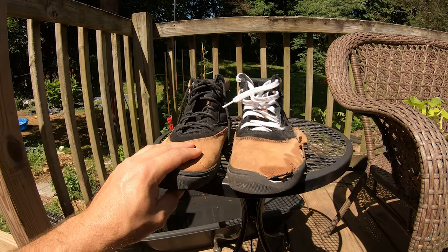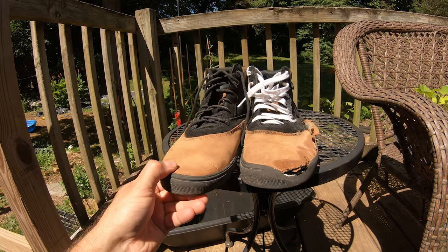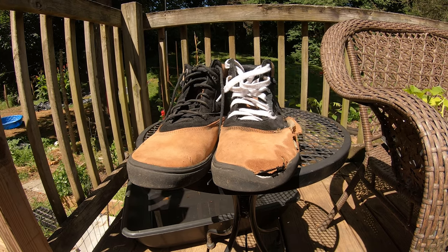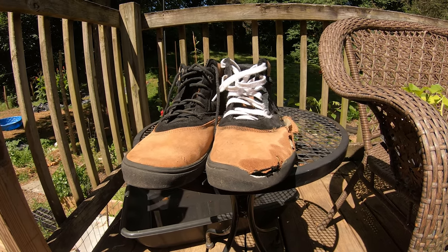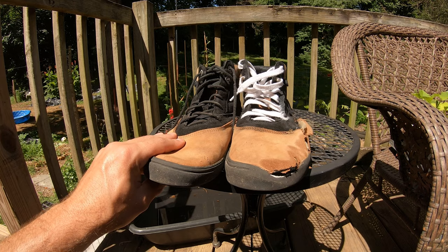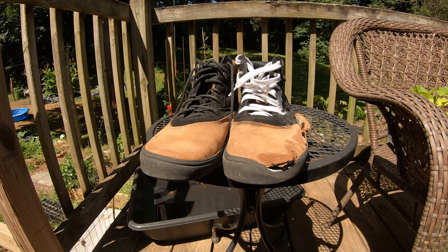I will say the impact protection felt pretty good, especially with the double insert. That was the whole reason I went with these — I had bruised my heel last summer and was continually getting impact on it. Somebody had recommended the FP inserts, and I rode those for a while. I actually had to bail out of some stuff with these shoes and I didn't re-bruise my heel, so that was good.